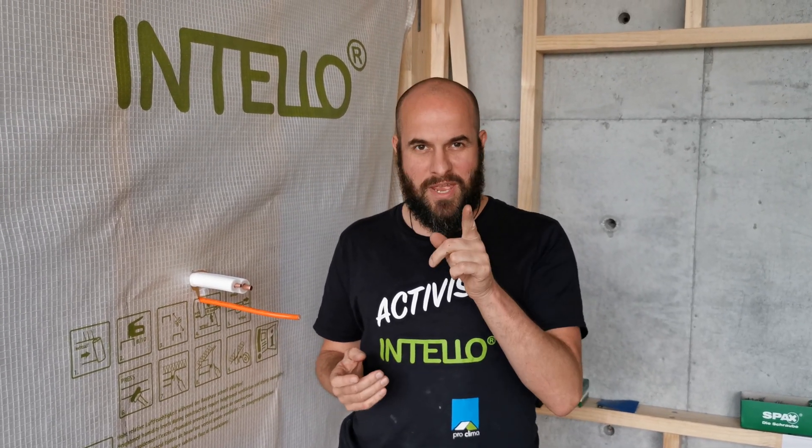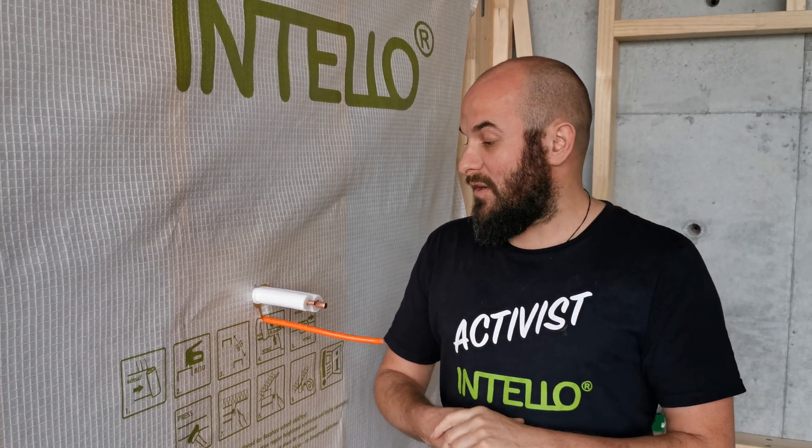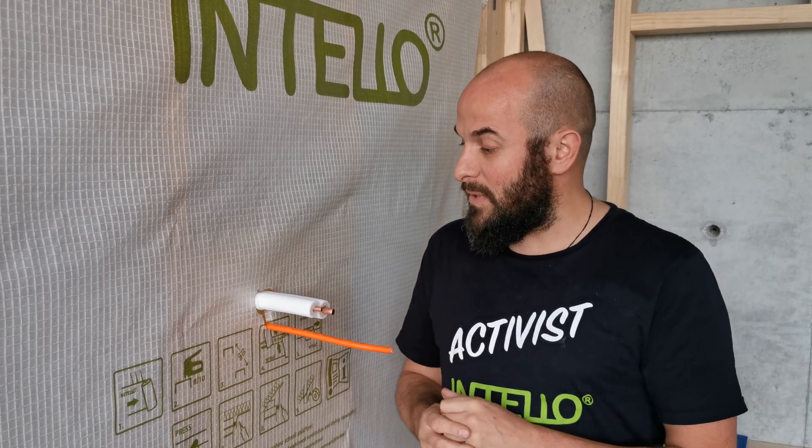Hey guys, another episode of Airbus Stand in Detail. Today I'm going to show you the problems we're going to have with air conditioning pipes and the additional power supply as well.